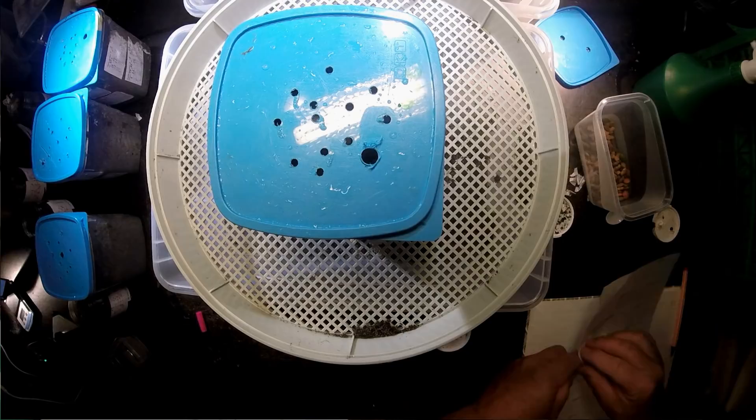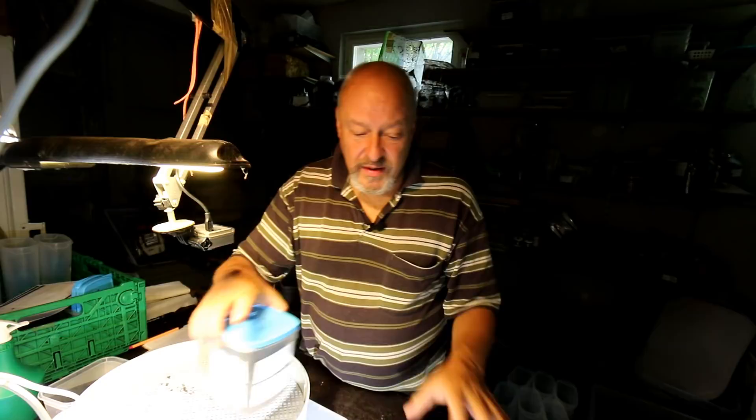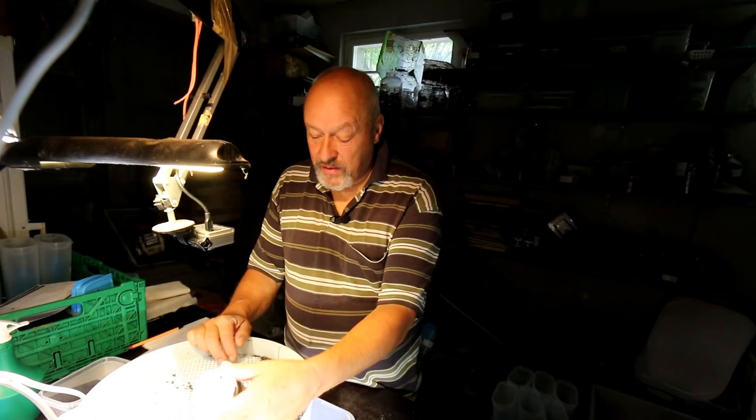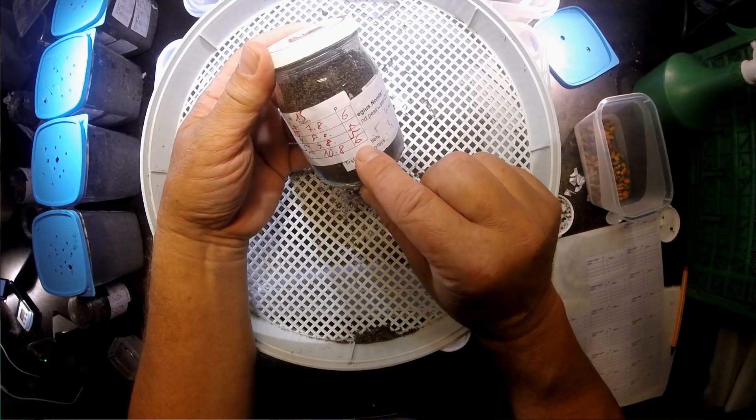Breeding Goliathus is what my friend Benjamin always says: it's kind of a work you have to do with discipline. If you don't want to do that, try other beetles. But if you like doing something like this, just go into it and you will be very happy if you find at the end a whole lot of big Goliathus beetles.